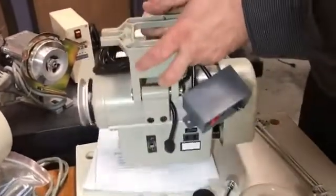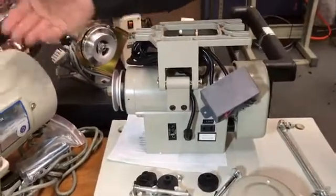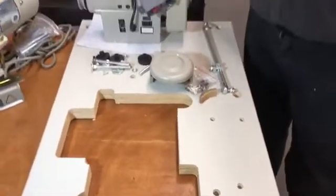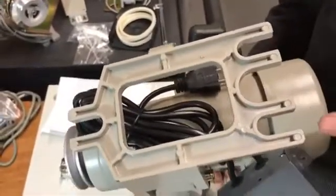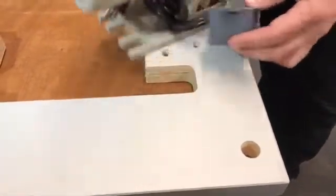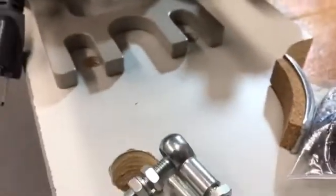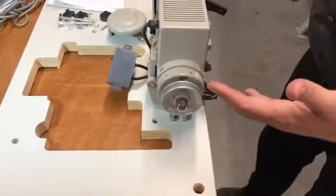It's very easy to install on a sewing machine that used to have a clutch motor. I have here a sample table with three holes — all you have to do is match the three holes on the bracket. When you take your clutch motor out, you put the servo motor in the same way. As you can see, there are holes here and holes here, and there's a hole in the back. This is all you have to do to get your servo motor going.